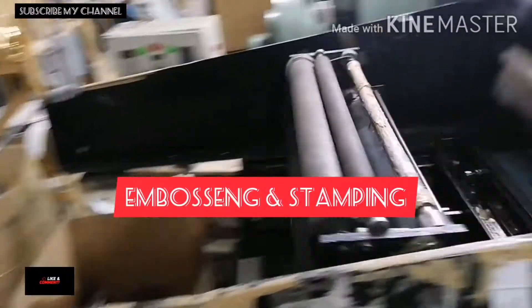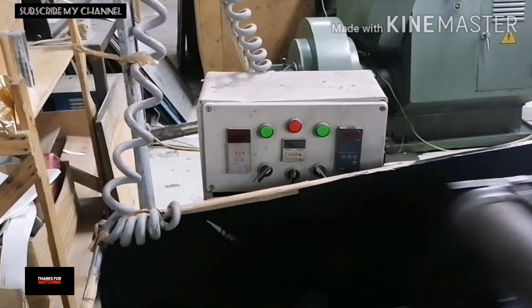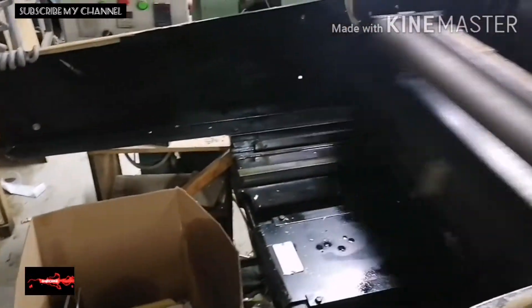So yun mga kaputol, itong machine na to, better nila itong embossing. Embossing, stamping — better ito, kasi yun yung feature nya. So ito rin yung nagdadaan ng embossing nya, at yung roller para sa stamping.